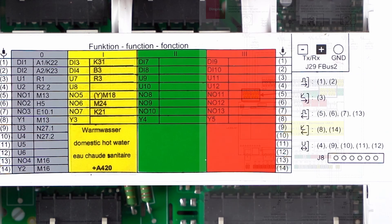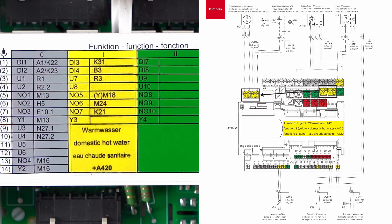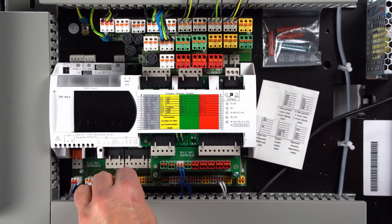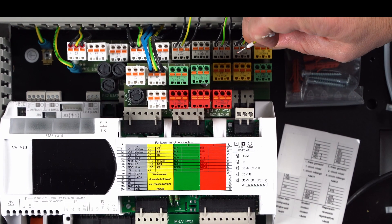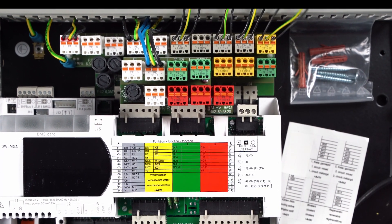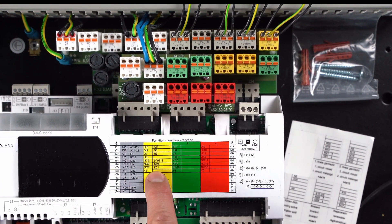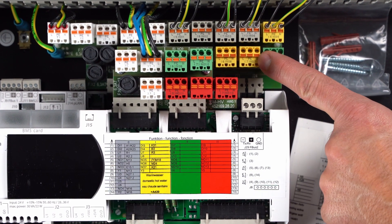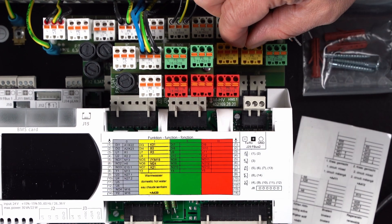Inputs and outputs for the hot water function are defined for each connector of the yellow function block, as described and assigned in the quick installation guide supplied. The hot water sensor R3 is clamped onto the yellow plug 3, U7. The switching valve or the circulation pump M18 is clamped to the yellow connector 5, N05, and the relay K21 for the flange heater is to be clamped to the yellow connector 7, N07.